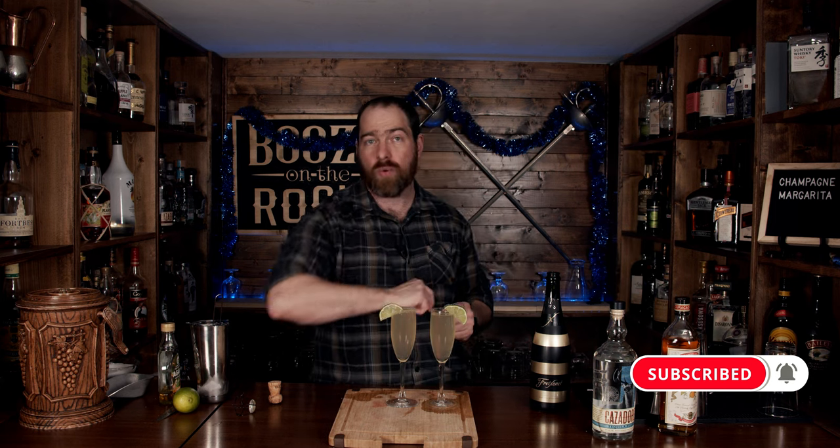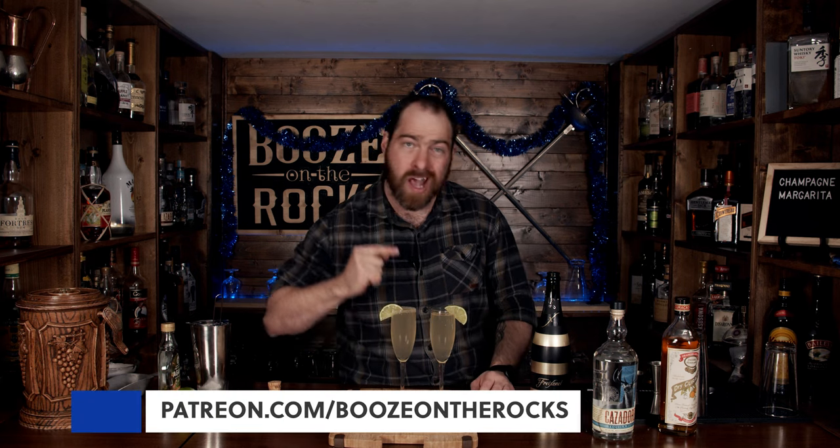Thank you very much for a fantastic year. I appreciate every single one of you for coming in, watching my videos, and commenting. You have a fantastic new year! And if you aren't subscribed to the channel, hit that subscribe button and make sure you hit that bell notification so every time I put up a new video you will be notified. If you'd like to help support the channel, please check us out at patreon.com/booze-on-rocks, because every little bit helps to bring these videos to you. Have a fantastic day.